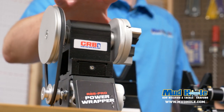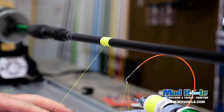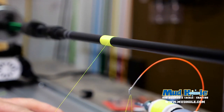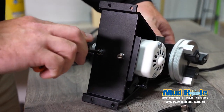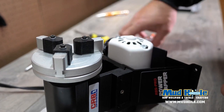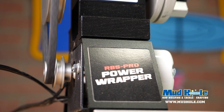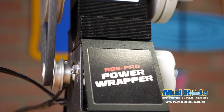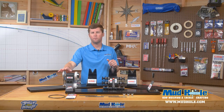Of course, as always, it features the RBS Pro Power Wrapper. We know this thing very well — it is a heavy duty precision machined aircraft grade aluminum headstock and chuck. Inside, it features premium sealed ball bearings, which gives us that ultra smooth operation that we have come to know and love.